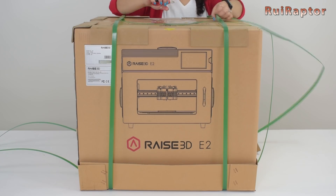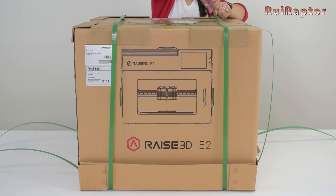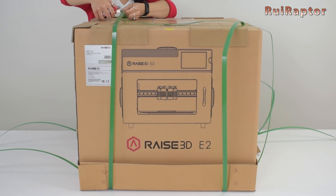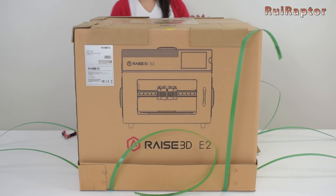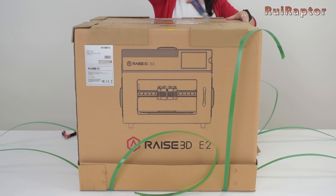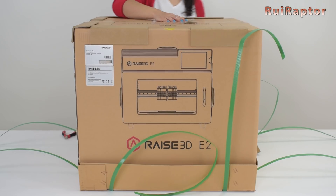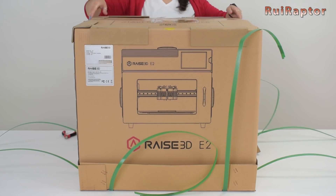Until now all the printers from Raze3D have been CoreXY systems. This new E2 model is not. It's an IDEX machine — an independent dual extruder machine — that can also print in copy or mirror mode. So let's unbox the printer and check the main specs with Rui.